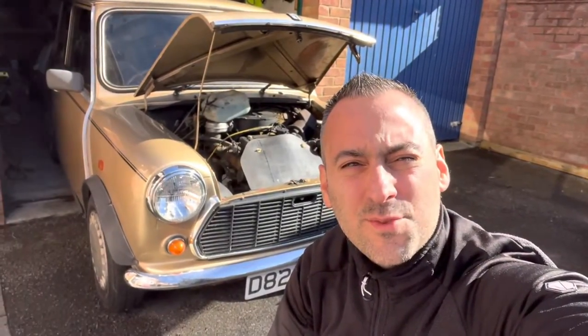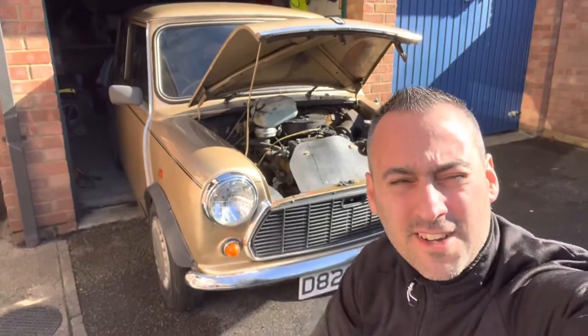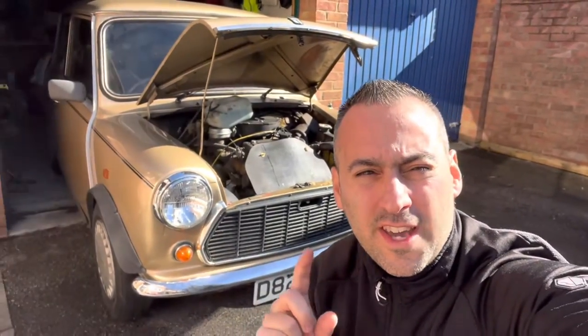Hi guys, Alex, Peak Performance Reviews. Welcome to another vlog and a bit of a different one. You'll see it on the title and from what's in the background — we are on the Classic Mini.